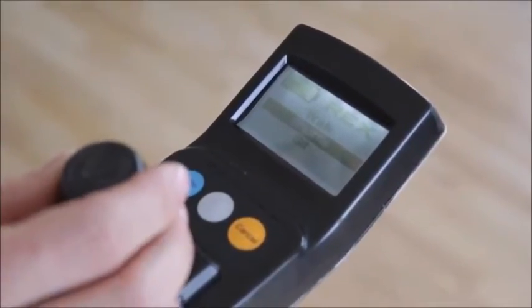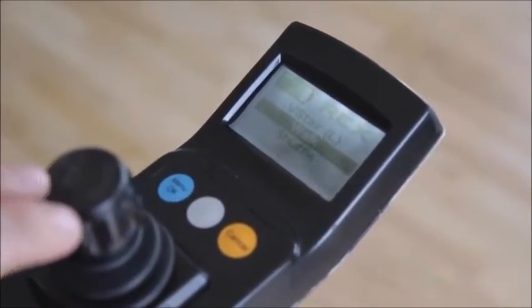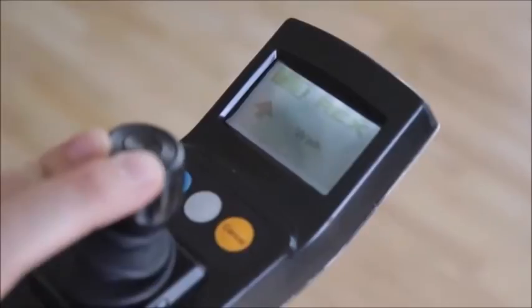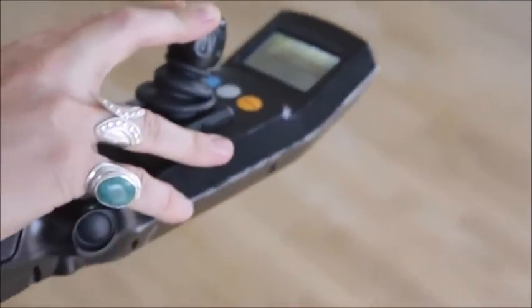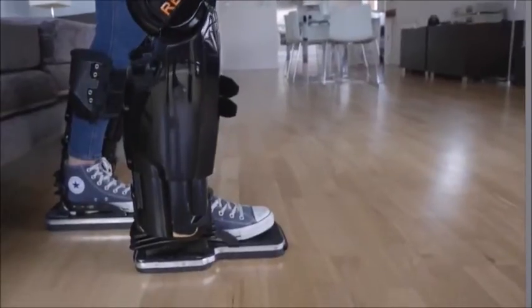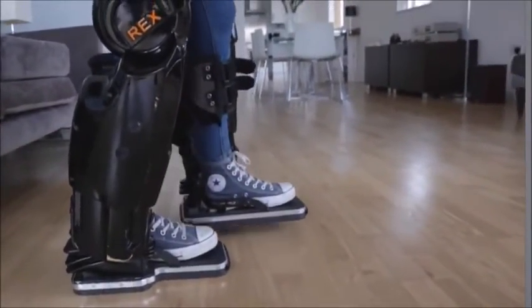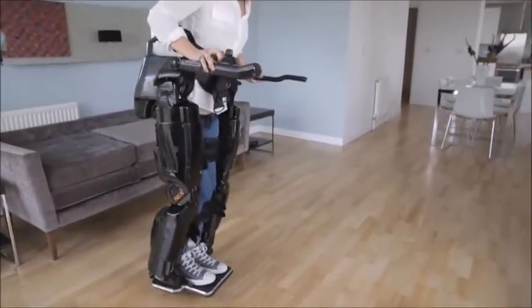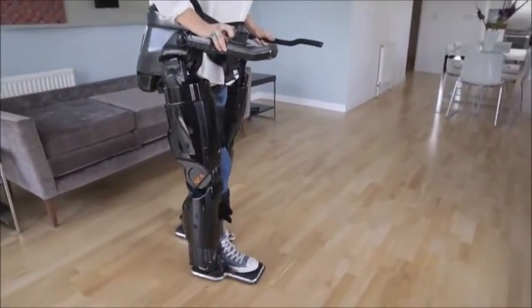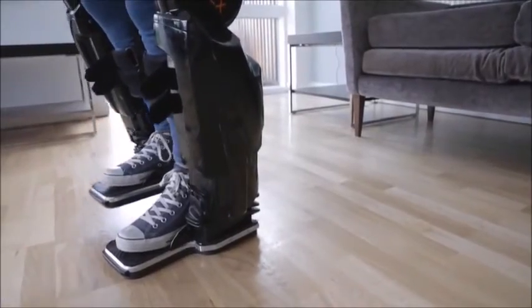There are a number of different functions that Rex can carry out. Let's start with the walking. By simply selecting walk from the list of programmed actions, I can begin to move forwards or backwards. With a walking pace reduced to a third of a typical walking speed, the stability is increased and I feel more secure and safe. We have found, and I agree, that most people certainly don't want to go any faster than this.